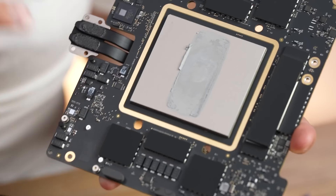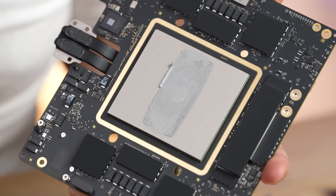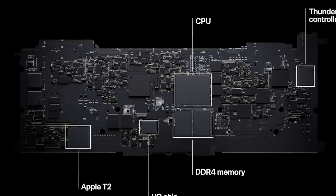The package size itself seems to be similar to the M1 Ultra, with a massive IHS featured over the multi-chiplet design. The IHS features a rectangular layer of thermal grease in the middle where the two M2 Ultra chiplets are located.